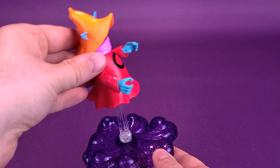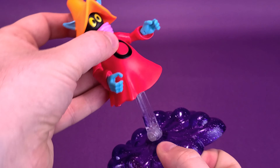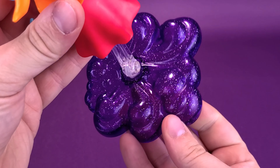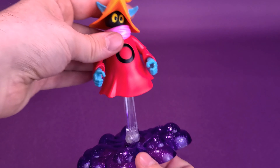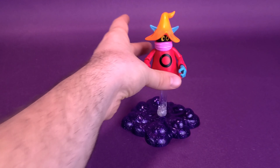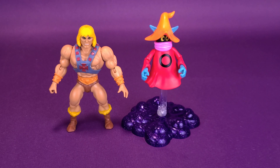Orko then has the ability to hinge forward and rotate on the stand. There's also a hinge joint at the top, so you can have him dead straight or angled. Bringing in He-Man for comparison, it looks a lot better to have Orko levitating than having him just scooting across the carpet.